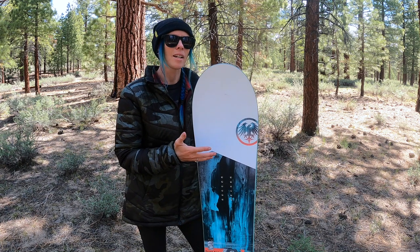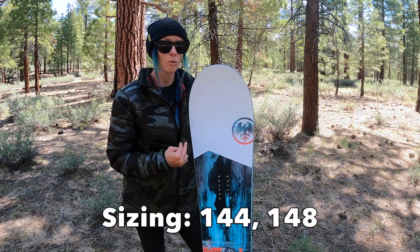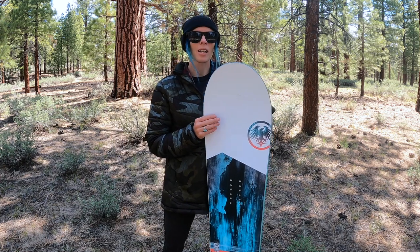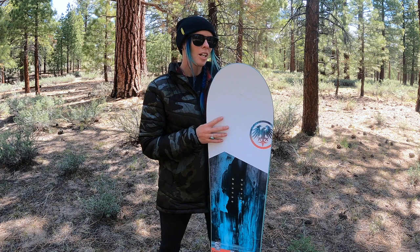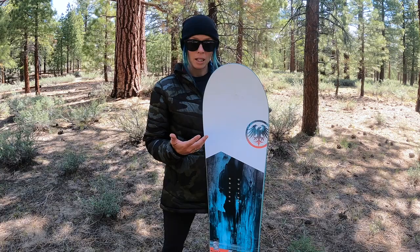You can absolutely size down, but it's only available at the moment in two sizes: the 144 and the 148. So technically it's not really a size down for me — it's like I'm riding my size of board. A size down for me would be like a 138 probably, especially with my weight.